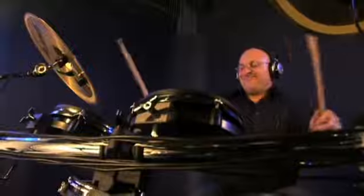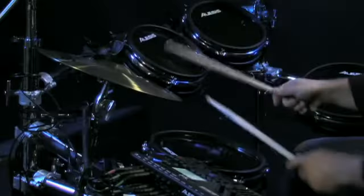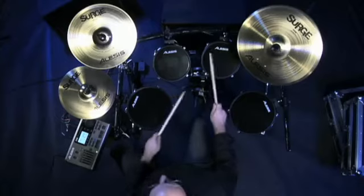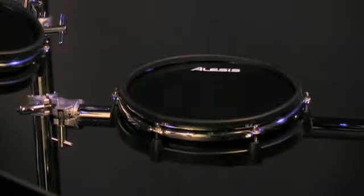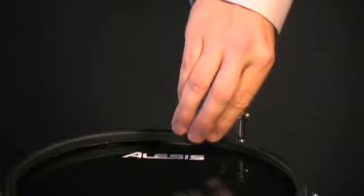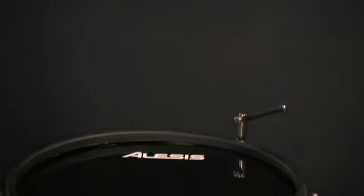When you first unpack the DM10 Pro Kit, you'll feel the difference immediately. This kit is a huge step forward for electronic drumming because it feels like you're playing an acoustic drum set. The real head pads feature genuine tension-adjustable mylar heads and steel triple-flanged counter hoops. You can adjust their tension with a standard drum key so you can dial in exactly the feel you want.